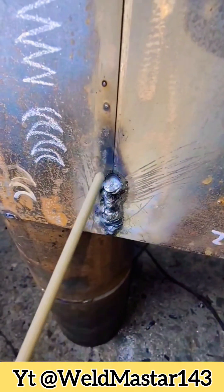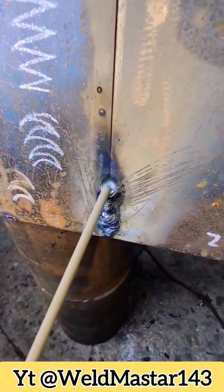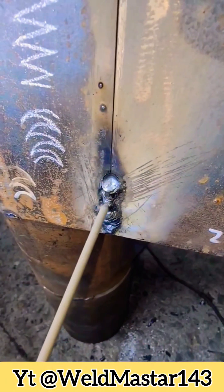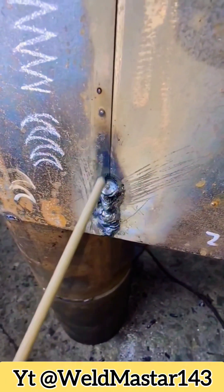Many beginners who use E6013 or J422 electrodes for stick welding often experience the molten metal sagging downward. Let's look at the specific causes. As you can see in this weld run, the molten metal clearly sagged downward.